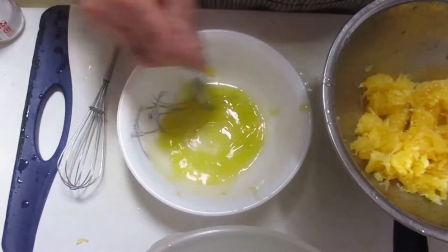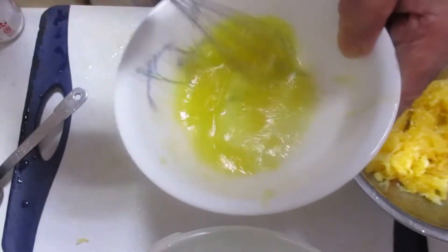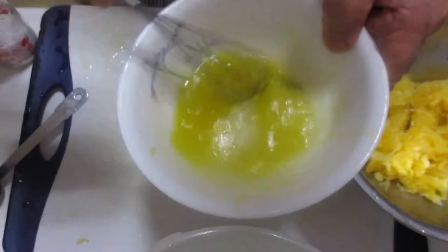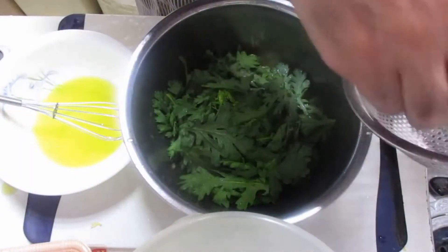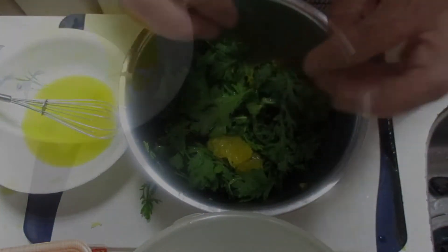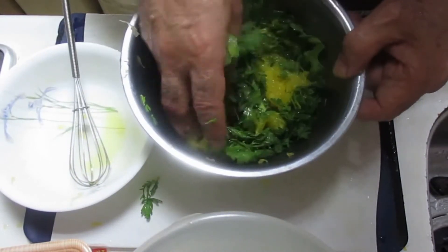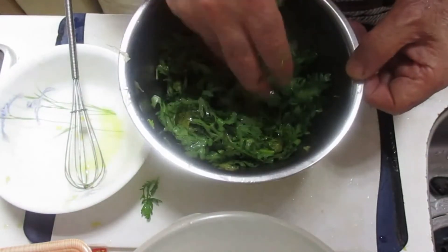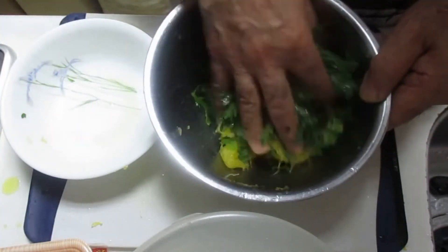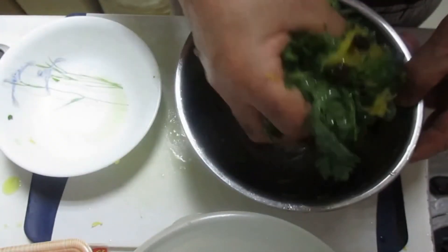完成! Now we're going to add a sink and mix it. Now we're going to add a dressing and mix it. I'm going to put it in the middle of the rice. The raisin is in the middle of the rice. This is the 完成 of the rice.